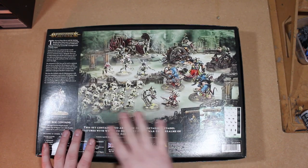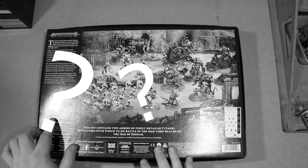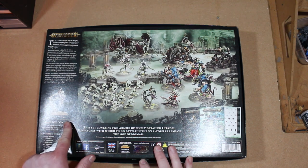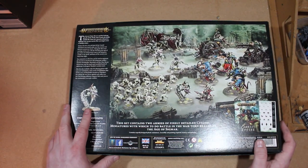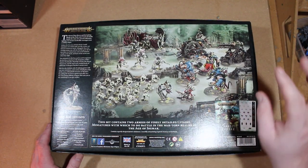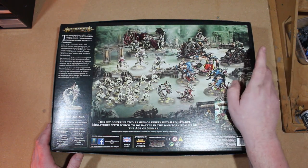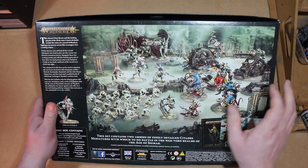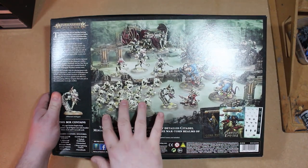So it's a new starter box for Age of Sigmar and we have the Flesh Eater Courts against the Skaven, with two new exclusive models: the Abhorrant Archregent - the new Ghoul King model which is awesome looking - and for the Skaven we have the Bombardier model. You're also getting three Storm Fiends, a Doom Wheel, a Warped Lightning Cannon which can also be used as a Plague Claw Catapult, three Crypt Horrors, three Vargheists, and 20 Crypt Ghouls.